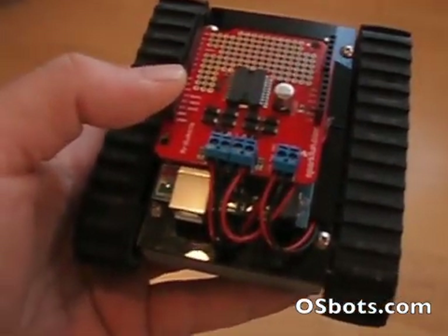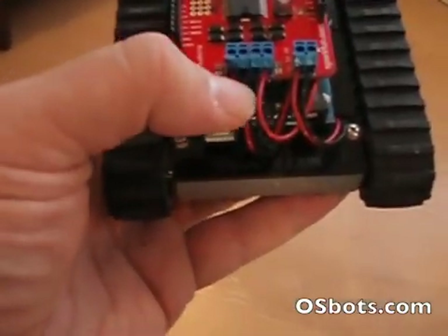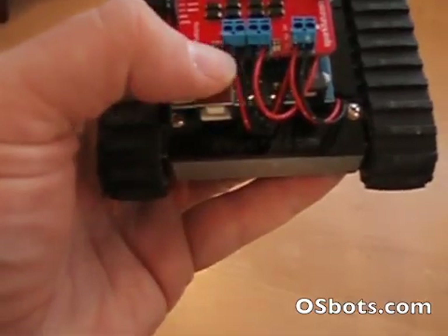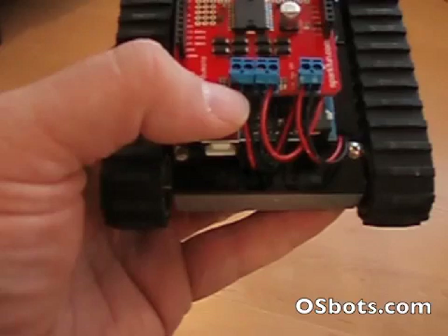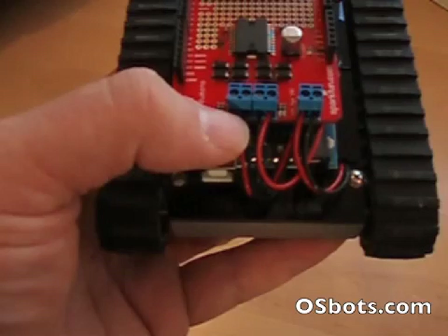This upper deck, the red one, is the motor shield. If you notice, there are two sets of wires — four wires right here. Each one of those is a screw-in terminal for one of the motor pairs on the left and one of the motor pairs on the right.